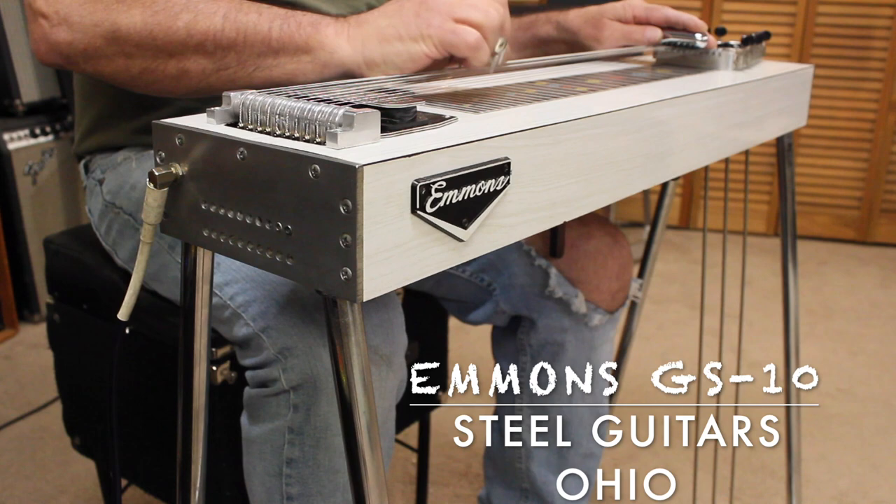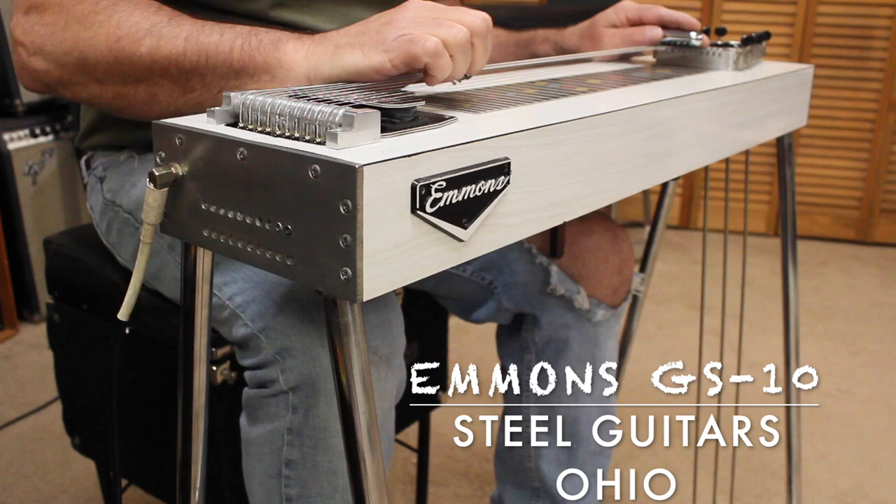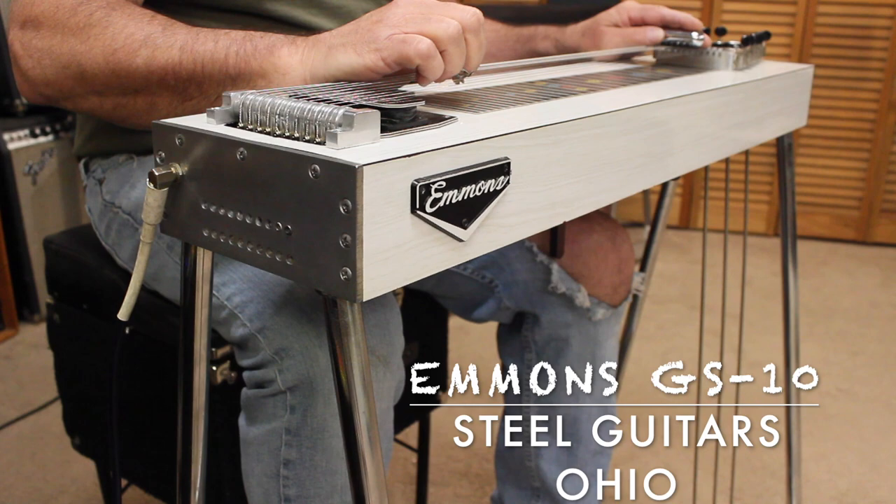And I'll leave you with a little bit of 'Above and Beyond,' which was played on a Fender 1000, I think by Mr. Ralph Mooney himself — The Moon. And that'll be it. So you have a great day, and see you next time.